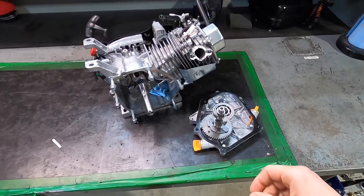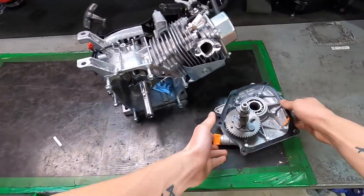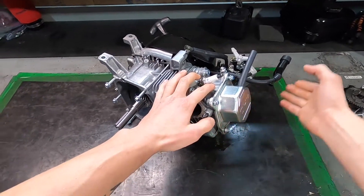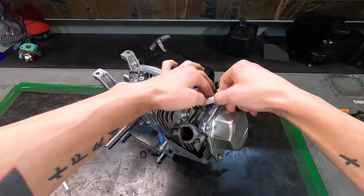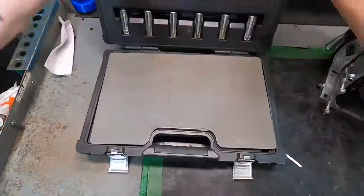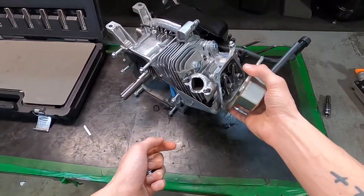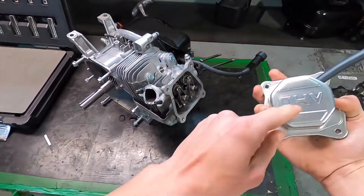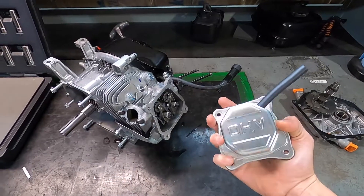I'll throw you on the chest mount and bring you guys along. Since this is such a small engine, it's going to be the best way to do this. I'm going to pull this off with the gasket and set that off to the side. We're probably going to end up painting this just like a car for fun, and then shave off the overhead valve — real Honda-esque.